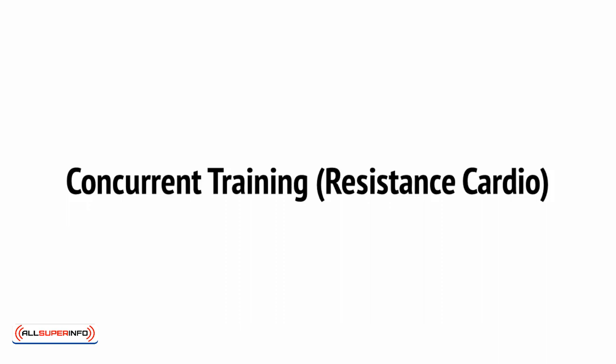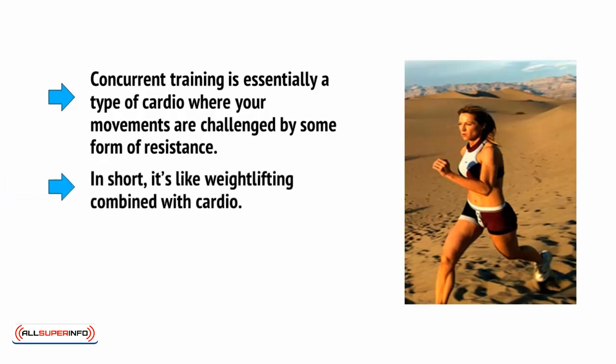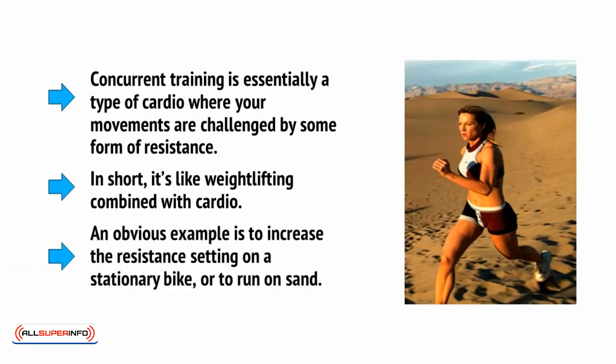The first thing to consider is combining cardio and resistance training together in the form of resistance cardio, also called concurrent training. Concurrent training is essentially a type of cardio where your movements are challenged by some form of resistance. In short, it's like weightlifting combined with cardio. An obvious example is to increase the resistance setting on a stationary bike or to run on sand.